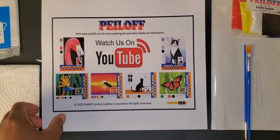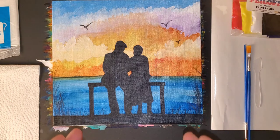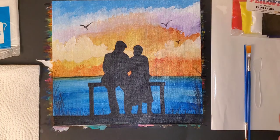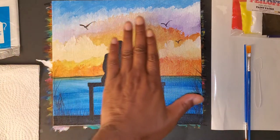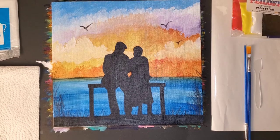Today what we're going to be painting is a couple on the bench. With a peel-off painting, you can start and paint this project, or you can embellish and add to this whatever you'd like. This is basically what we're going to be painting, and I don't want you to get stressed out over anything that you see, because I'm going to take you through this step by step.